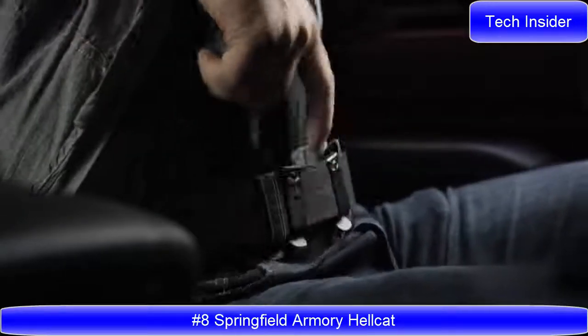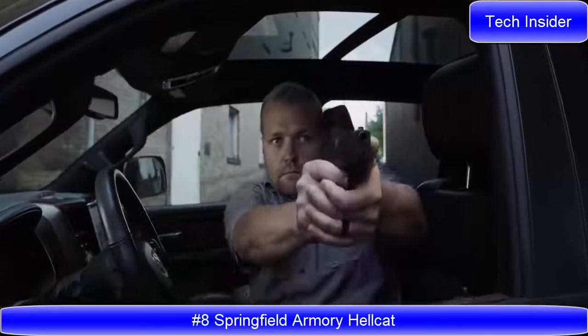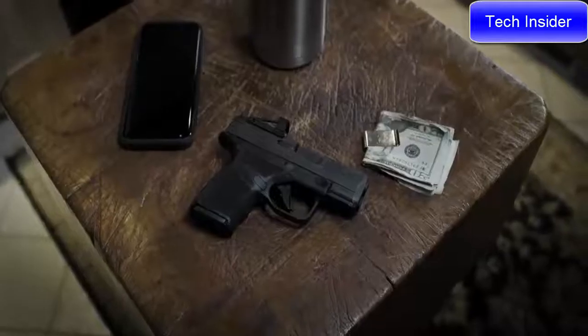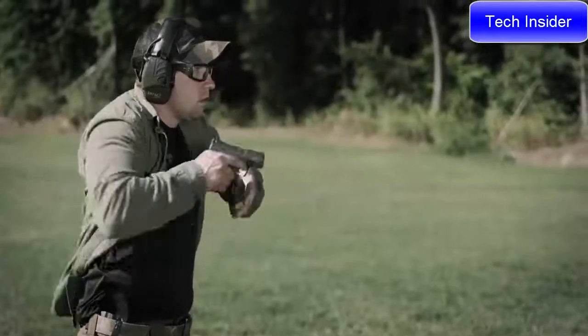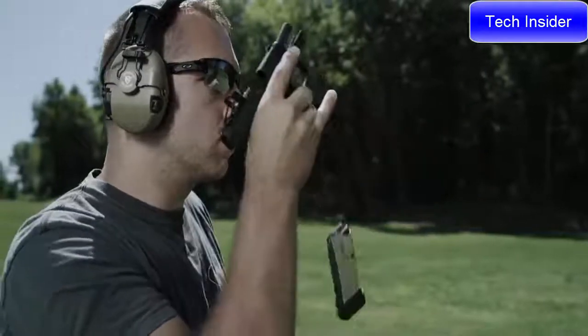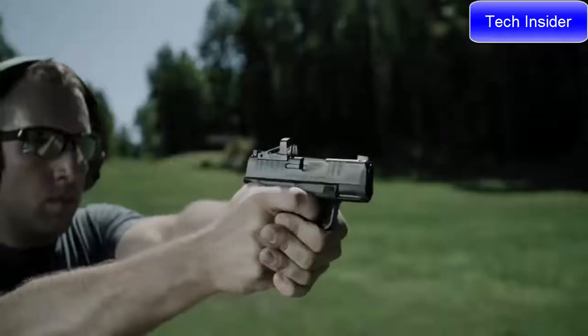Every single feature of this pistol was designed to maximize its use as a concealed carry handgun. Every feature of this gun was purpose built. The Hellcat has a patented 11 round capacity magazine. The Hellcat comes with two magazines, an 11 and a 13 rounder.